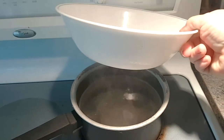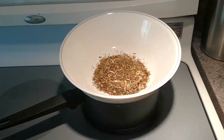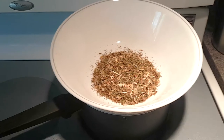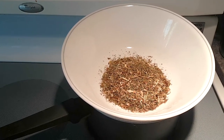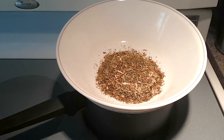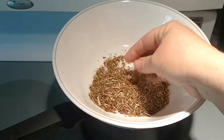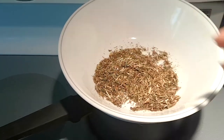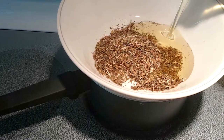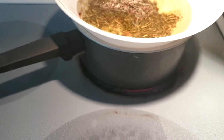Here in my bowl I'm doing an infusion — I've got water in here and I'm doing a sort of bain marie, infusing olive oil with St. John's Wort to extract all its properties. As you can see it's a nice mix, and I'm adding about half a cup of olive oil to three tablespoons of St. John's Wort powder.